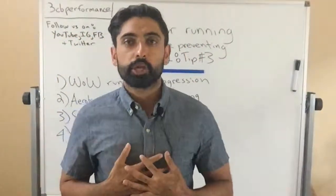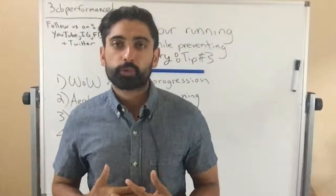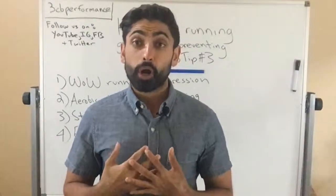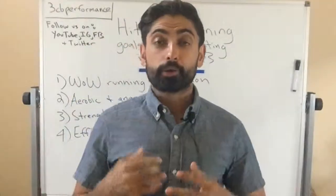Hey, what's up y'all? My name's Raj. I'm the owner and doctor of physical therapy at 3CB Performance in West Los Angeles. If you're new to my videos, welcome. If you're not new, welcome back.